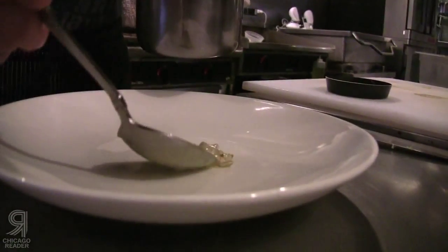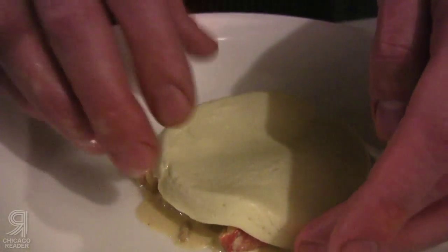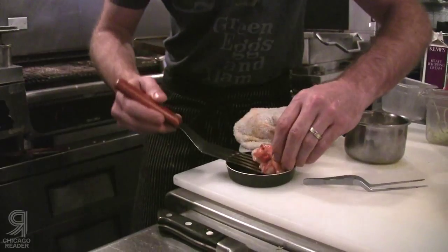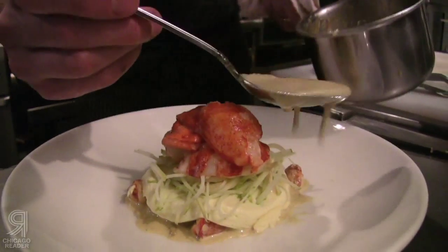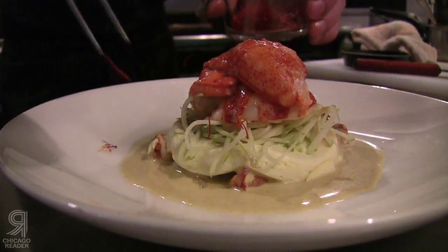You need to have that plump look — if they're shriveled and dried, skip them. Go around with the sauce, then we're just going to liberally place a bunch of the saffron around.